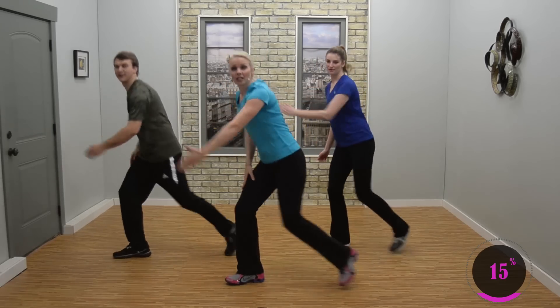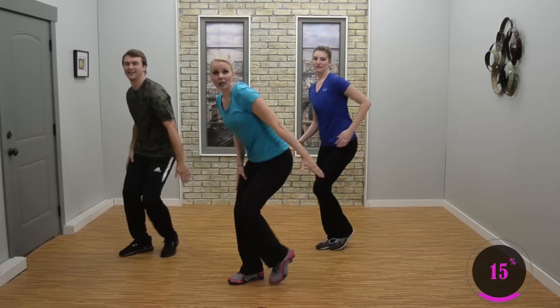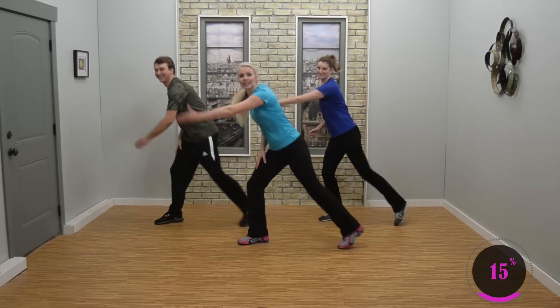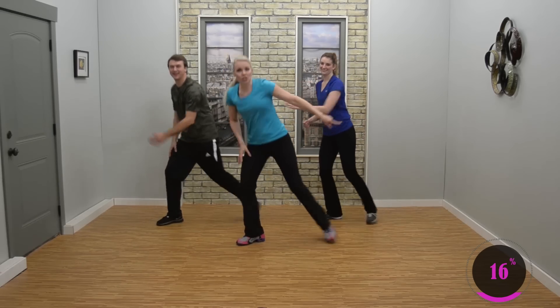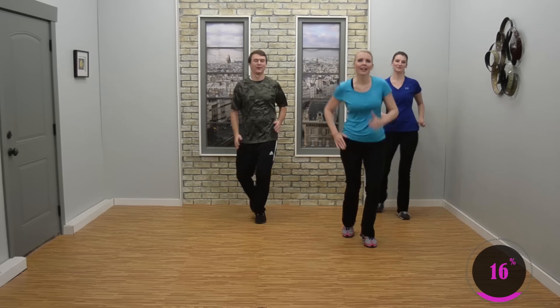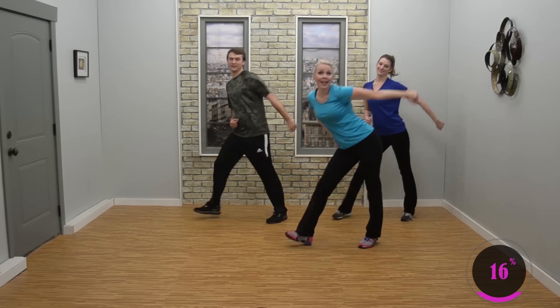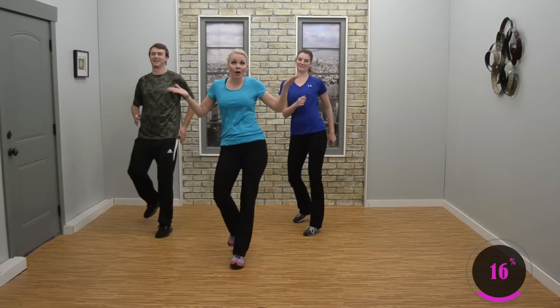Side double lunge, switch side double, switch. March it back, side double lunge — three, two. Good. Now double step touch, mambo. Two more, good. Double step touch, double step touch, mambo. You got this, you know it now. You know it all.